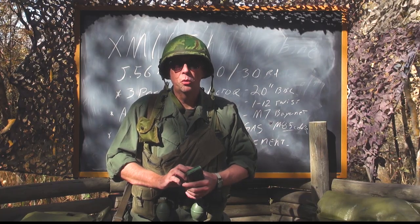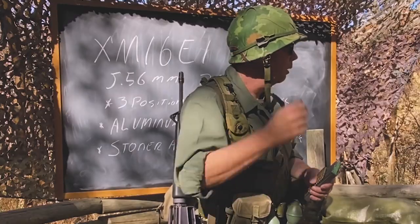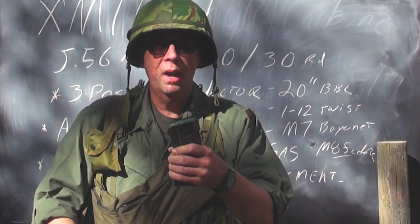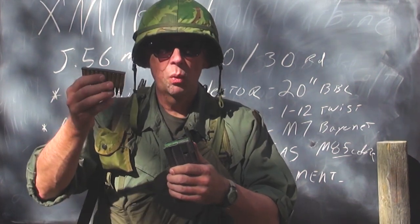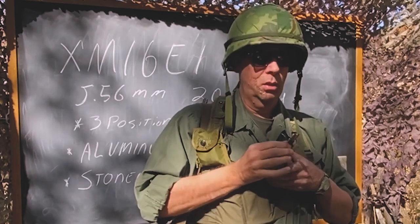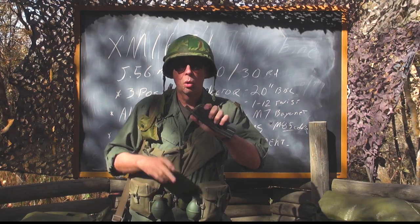Another invention that came with the M16 was the M16 magazine speed loader — I've got one right here on my helmet band so it'll always be there. You slipped it onto the back of a magazine; it worked with 30-rounders or 20-rounders. Then you took a 10-round stripper clip of ammunition, put it on there, put it against your chest, and pushed down. Bingo — 10 rounds loaded, then 10 more, quickly loaded into your M16 magazine.